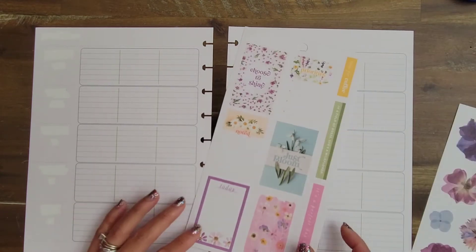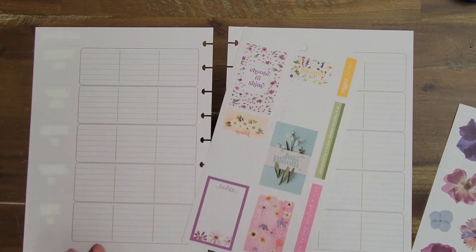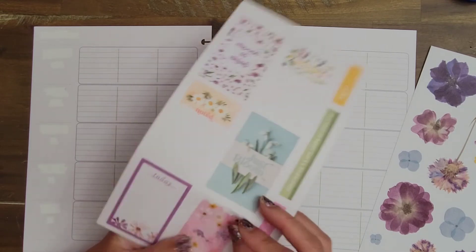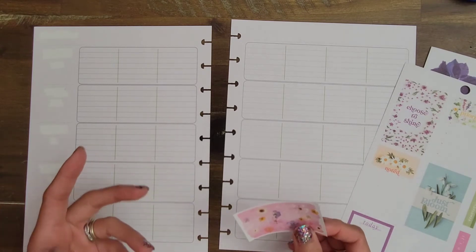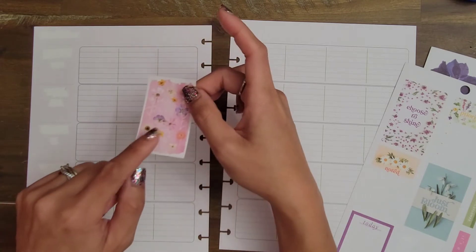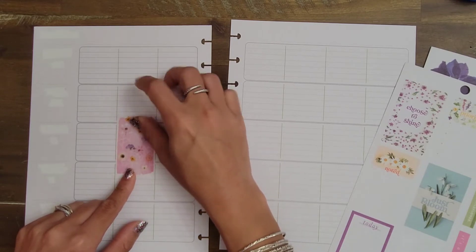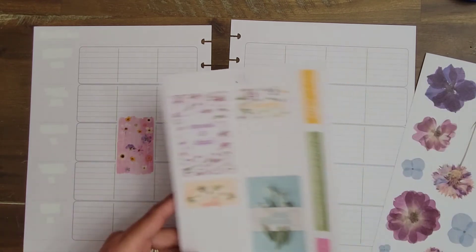I'm going to use some of these decorative stickers and kind of have those on the page, and it will be very simple. One of the reasons I'm doing this is because Sophia recently went with me to Hobby Lobby and she found this planner — the pressed florals planner. It is a horizontal. I told her that we were going to start it in the summer, but she has been very anxious to get into it, so I think I'll be okay with letting her start it a little bit early.